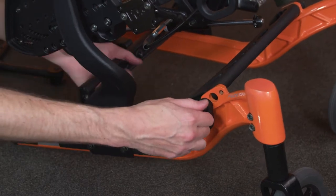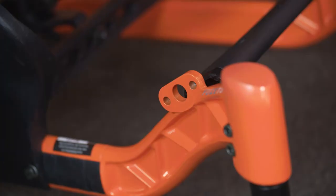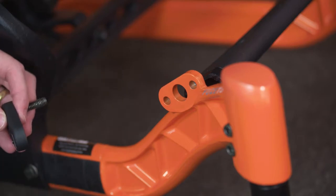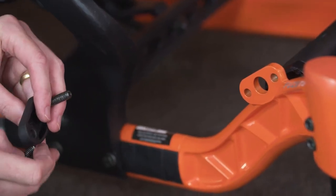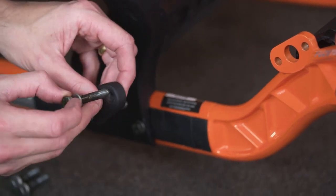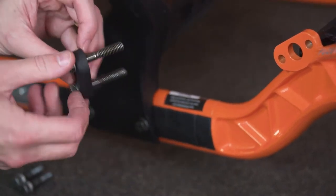When adjusting the width of the wheelchair, the adjustment should be completed in a symmetric manner on both sides. Remove the current crossbar mounting fasteners. If adding spacers, use longer replacement fasteners; if removing spacers, use shorter replacement fasteners. The replacement fastener should be one half inch longer for each spacer added, or one half inch shorter for each spacer removed.